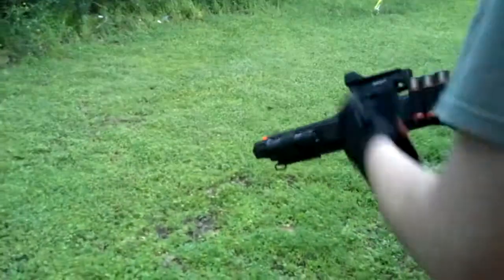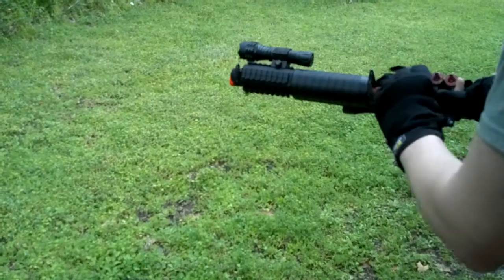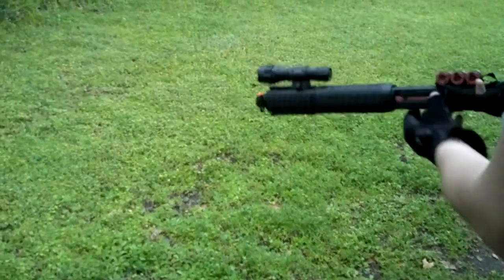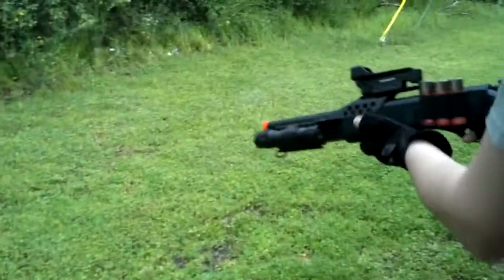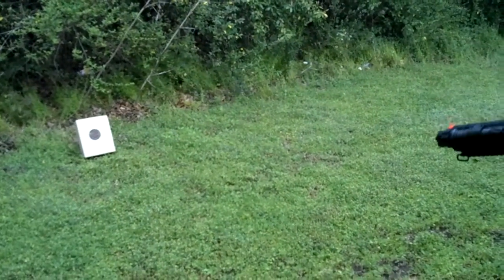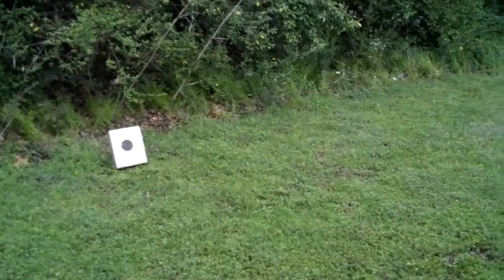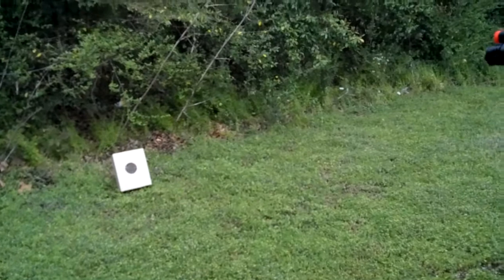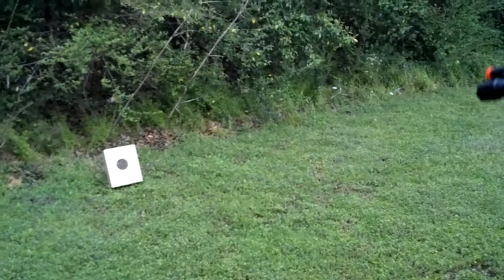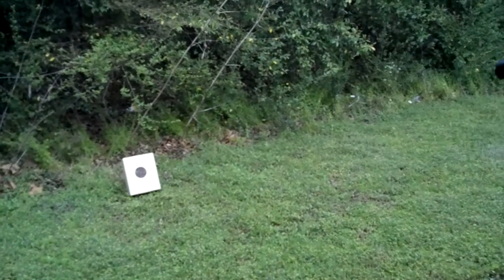I got one in there. I gotta put one in there before you do that. Keep missing — it's kind of hard when your sights don't work.